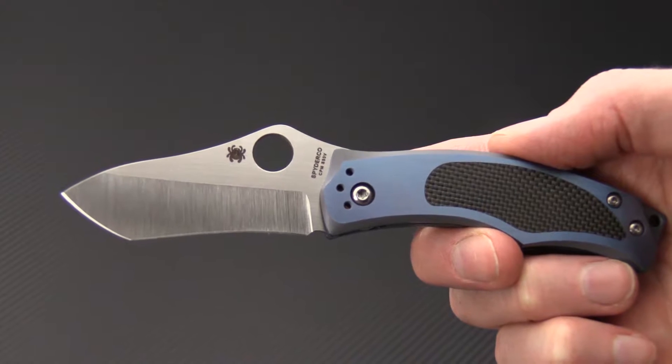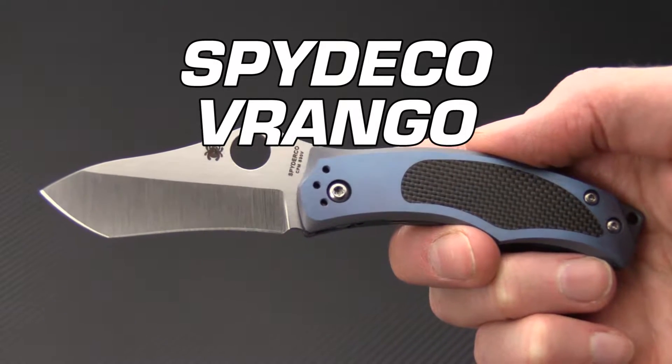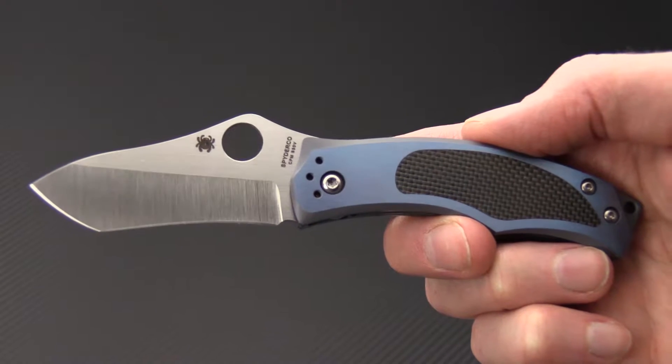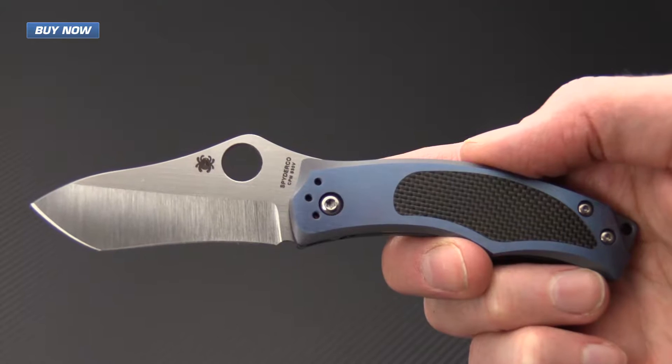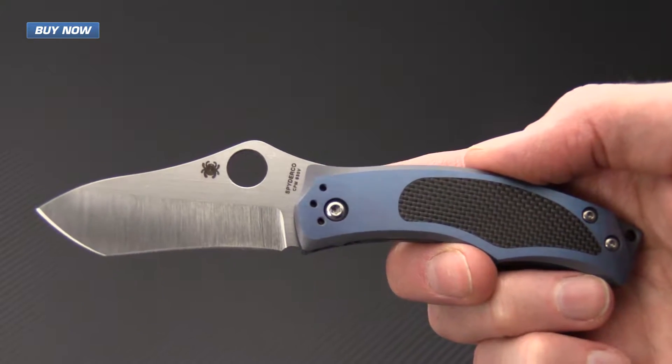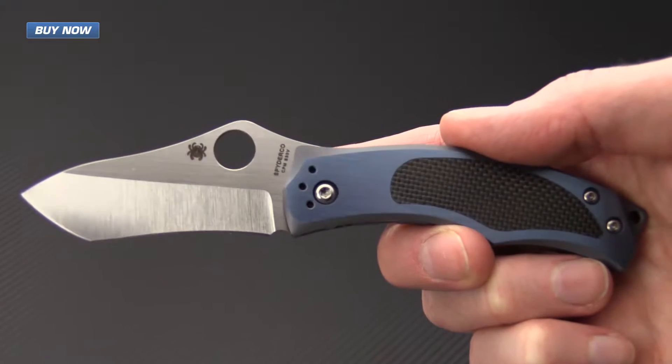Tyler here with GPKnives, and today we have the new Spyderco Vrango. This knife was designed in collaboration with Swedish knife maker Michael Kenningson and was designed as a highly utilitarian gentleman's style EDC folder.